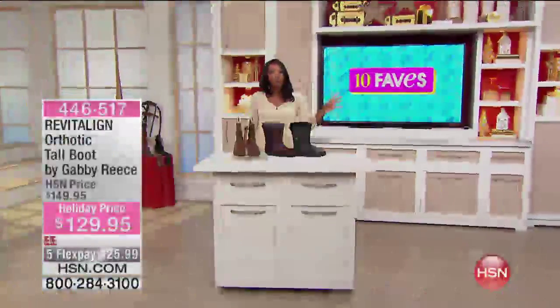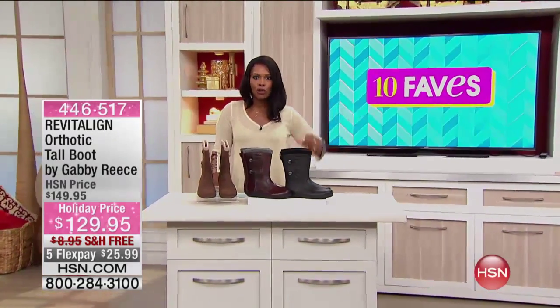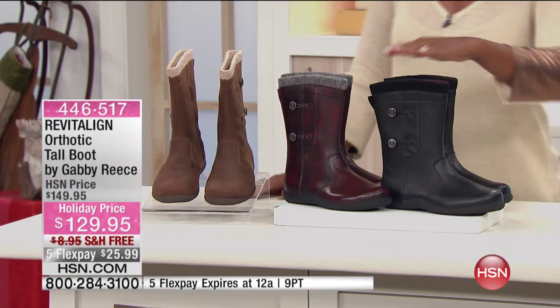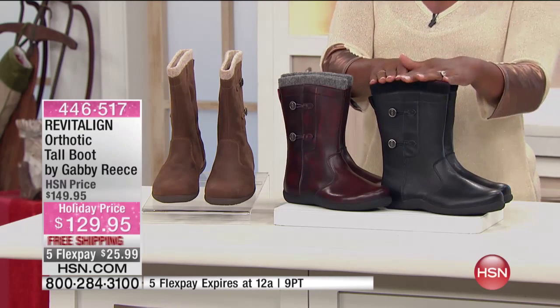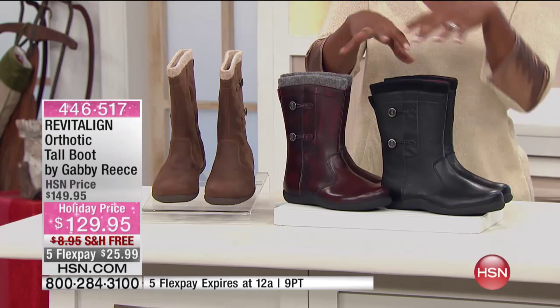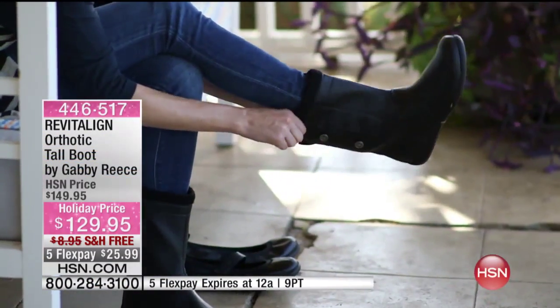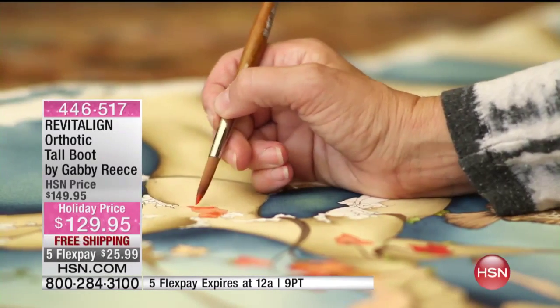Brand Revitaline — you saw the Mary Jane with the little strap, you saw the ankle bootie that we were just sharing with you before, and now we have the tall boot. What's great about this tall boot is that it's not one that goes over your calf, because for a lot of women — and I hear it more and more — boots that go over your calf just don't fit. This one hits you just below the calf muscle, so you don't have to worry about that.